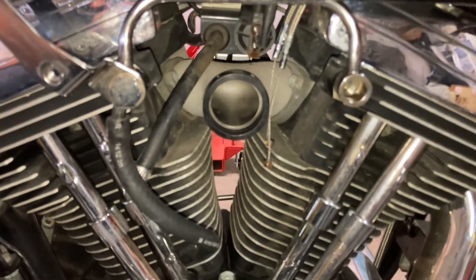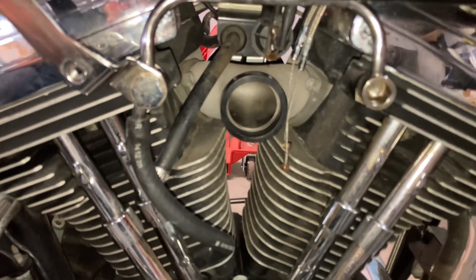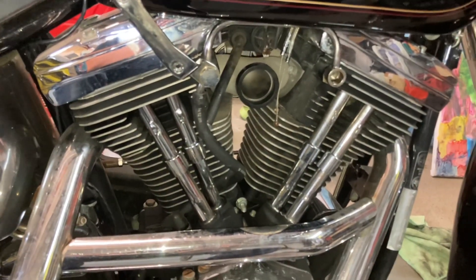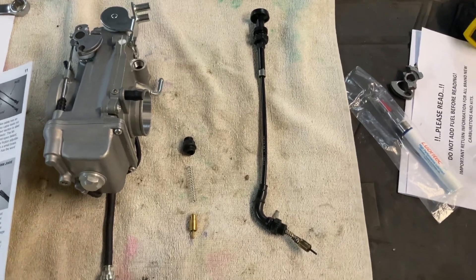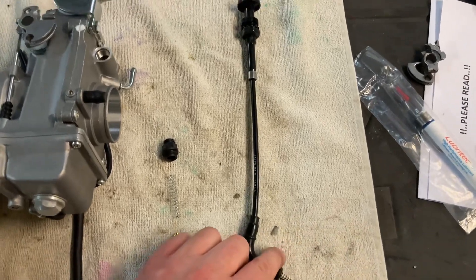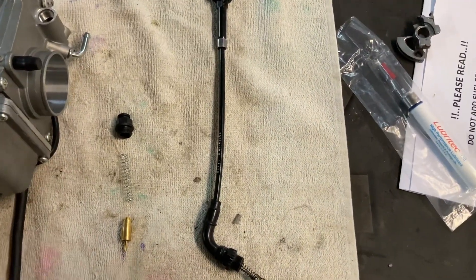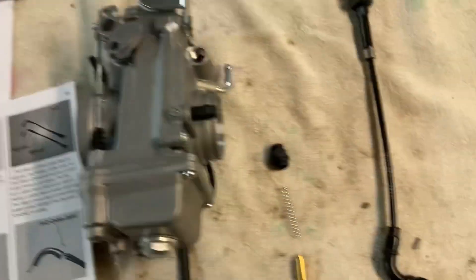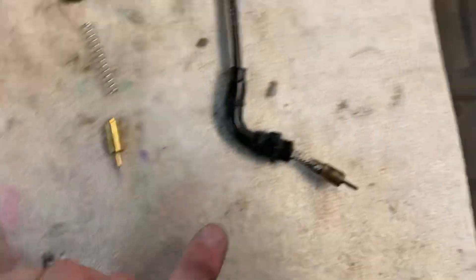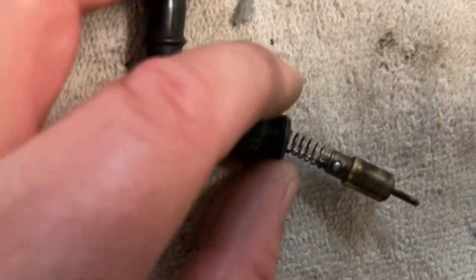I'm going to try and get the choke off the old CV carb and get it onto the Mikuni carb. Hopefully it all works out and I don't have to go online and buy another choke. As you can see here, I have removed the choke from the old Harley CV carb - it just screws straight out of the hole. When you read the instructions, this comes out of the Mikuni carb: you've got the top, the spring, and the plunger. So what we have to do is change these parts.